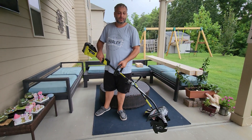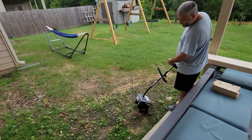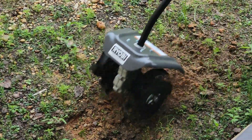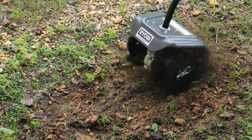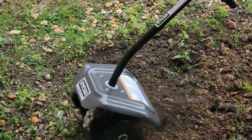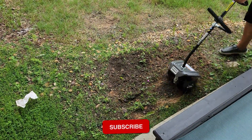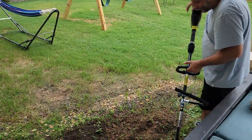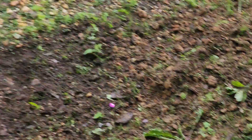Let me show you really quick what it looks like tearing up the ground. We're here, so let's see how it rips up the ground. Look how soft the soil came up — I'm basically going to do that across about 40 feet.